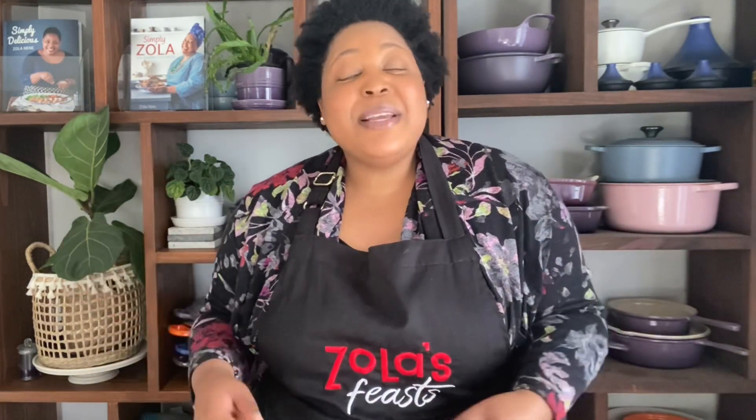I hope you've enjoyed watching how I roast my turkey and I hope you'll use it. Make sure you subscribe, give this video a thumbs up, and comment to let me know if you'll be trying this this year. Thank you guys for joining me for yet another Zola's Feast — it has been my pleasure feasting with you.